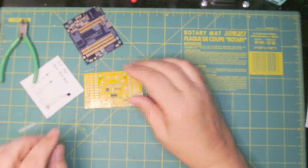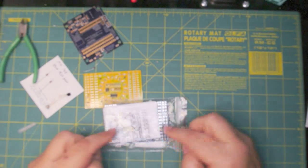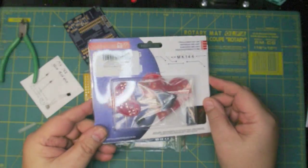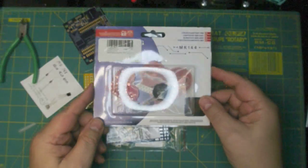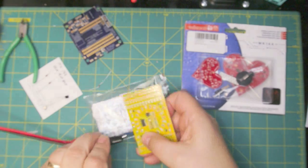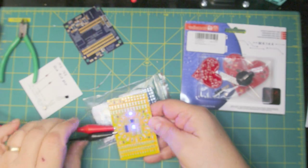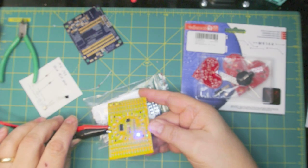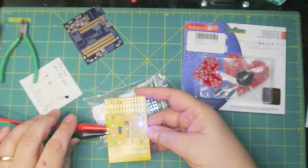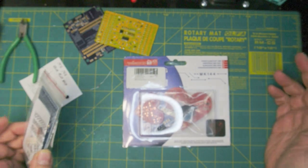If you want to explore whether you'd like to do surface mount soldering, you can buy a surface mount practice kit. Here's one — I actually bought this one for my wife for Valentine's Day; it's just a little Valentine's heart. When you're done, you can plug it into a little power supply and it's just a set of LEDs that flash, but it at least lets you know you built it right. Each one of these kits is around ten dollars or less.